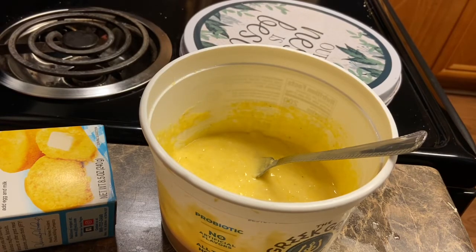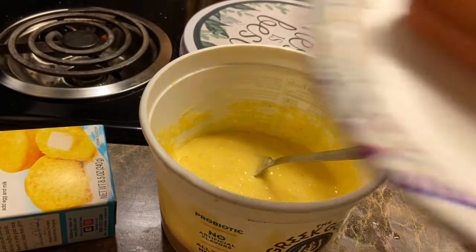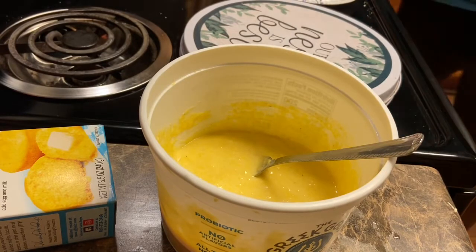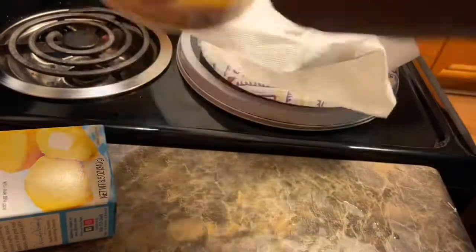These are just some Ballpark chicken and pork hot dogs. Whatever kind of hot dog you like — this is what I eat. I put them on the plate and I'm going to dry them off real fast so y'all can see what I'm doing.